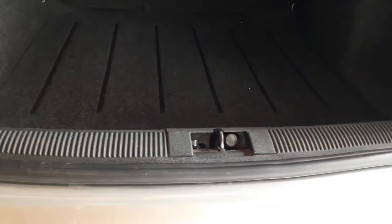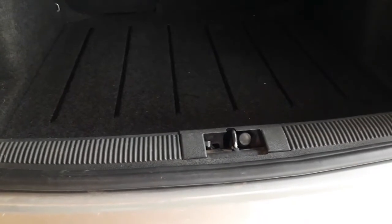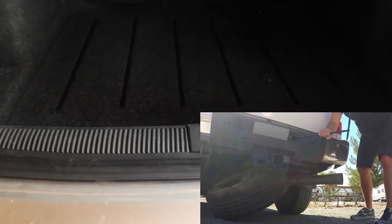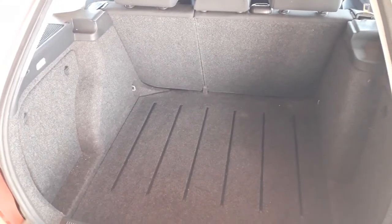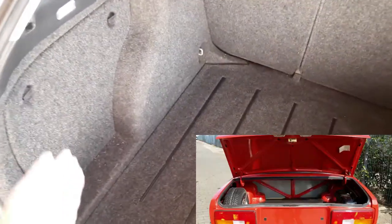If the spare tire is located under the car, you should search for a mechanism somewhere. It usually has a system where you insert the tire wrench into the mechanism, turn it and release the tire. Other more rare options are that the spare tire might be in the front compartment if the engine is located in the back, or it may be located underneath a side panel.